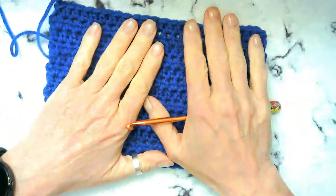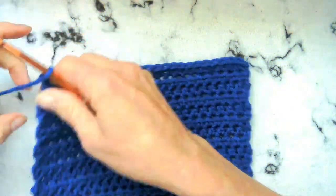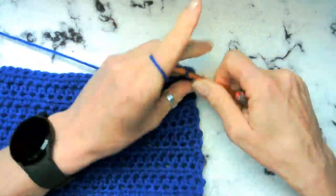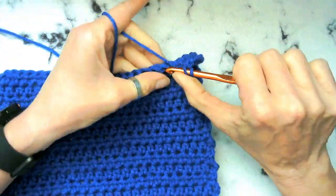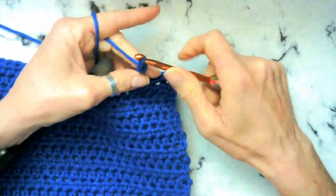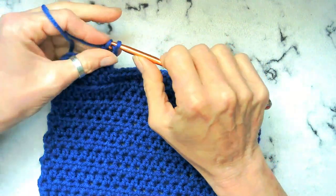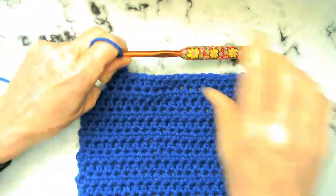We're looking very nice. We're going to go ahead and chain two. Now what we're going to do is we're going to work on the shoulder straps. So we're just going to go ahead and crochet half double crochet over five stitches — one, two, three, four, and five. Chain two, flip our work. And then we're going to go ahead and do three more rows just like this, so there'll be a total of four rows of this little shoulder here.